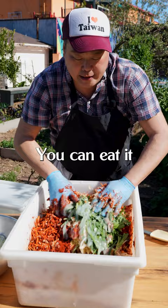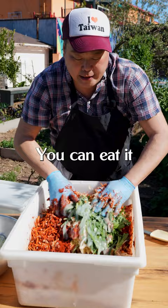We're gonna make a mix and spread this evenly. You can eat it after a couple days, but you should at least let the shrimp ferment two to three weeks. It's gonna change and every time you eat it, it's gonna taste a little different.